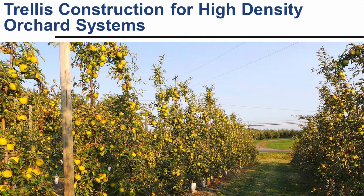A two-dimensional, high-density apple training system, often referred to as a fruiting wall, provides many benefits to the fruit grower. In this video, we will discuss how to construct a durable trellis that will hold up to the stress of windy weather and heavy crop loads.